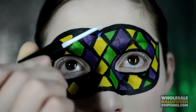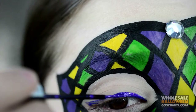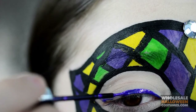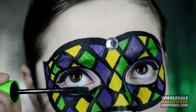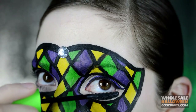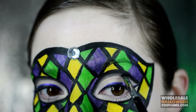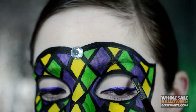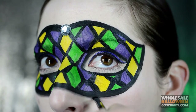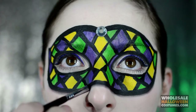Now adding some glue to the very center of the top part of the mask, I'm just going to apply a little rhinestone. Once that's in place I'm just going to create a purple and black winged liner on both my eyes. Now applying some mascara to the bottom and top lashes. With some black eyeshadow I'm just going to shade around the tops of the mask on my eyes and along the bridge of my nose.